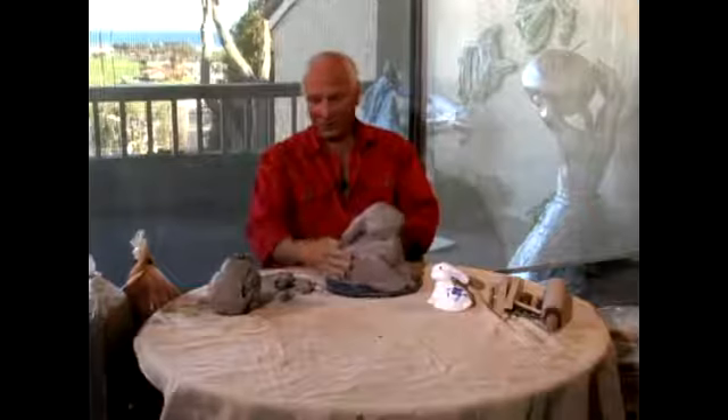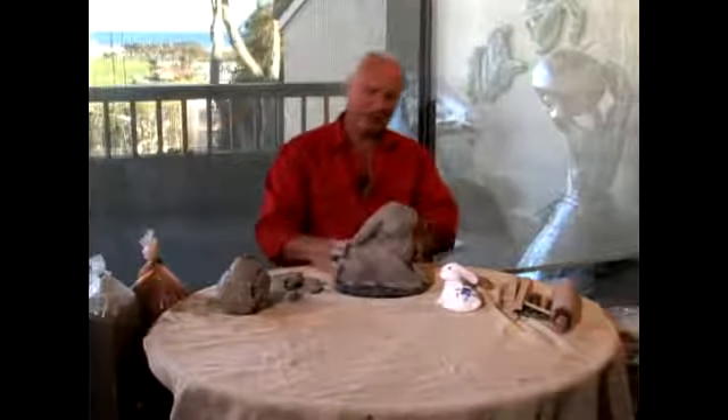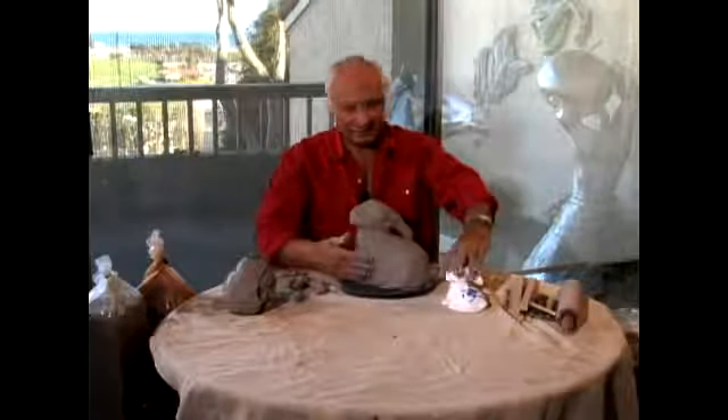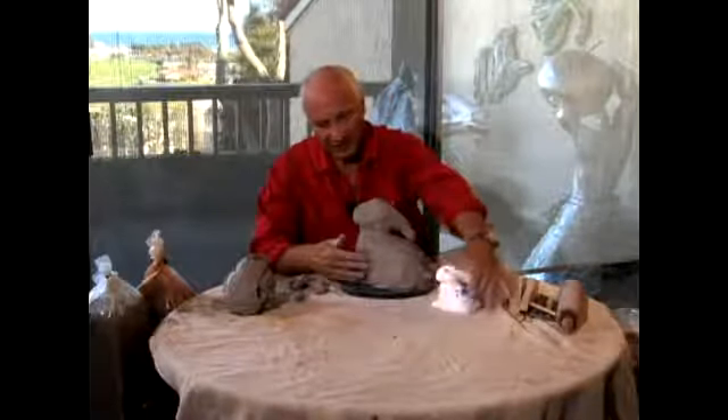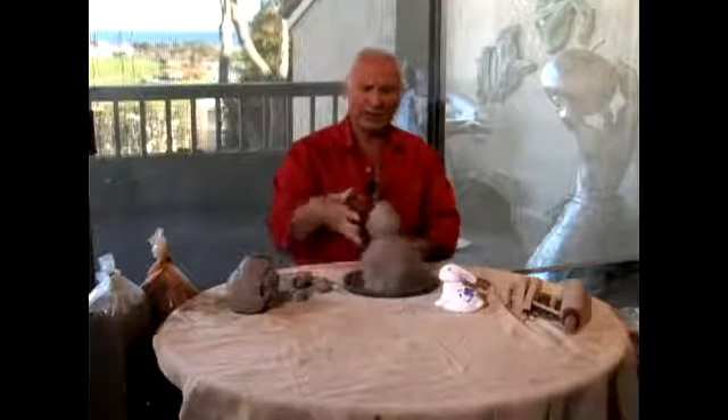Now that we've made this side — which is still not perfect but very close — next we are going to make that side. Then we are going to reshape the head. That's the whole head, and once that is done, the head will be complete.